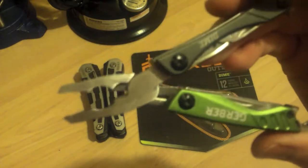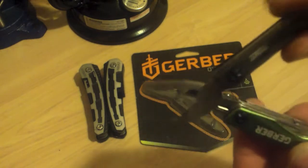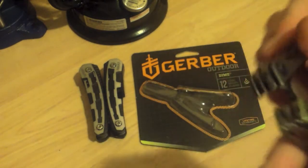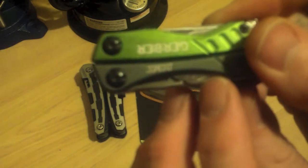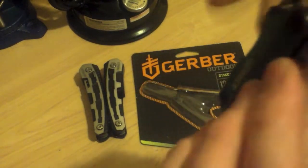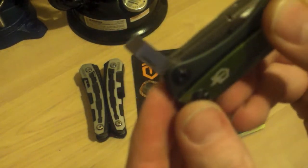Nice stable spring on the pliers. Comes with scissors right here — pretty easy to deploy. Flathead screwdriver.